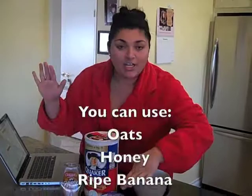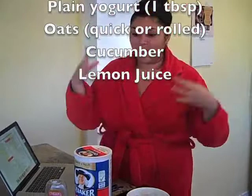She gives a list of ingredients including oats, honey, plain yogurt, lemon. You can use banana, blueberry, or cucumber, but it's all about what you've got. We're just going to whip up a sweet little mask that's going to help promote freshness and shiny goodness on the face.